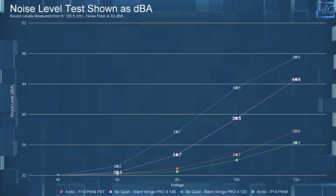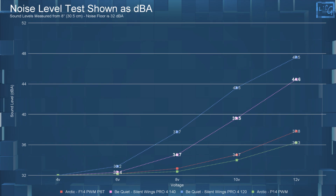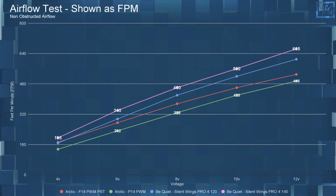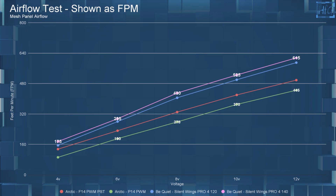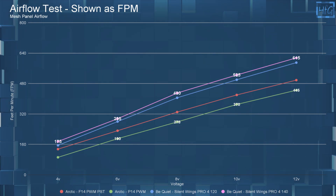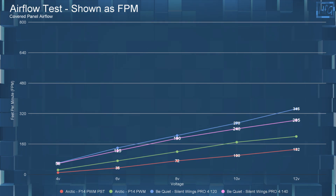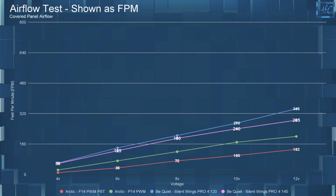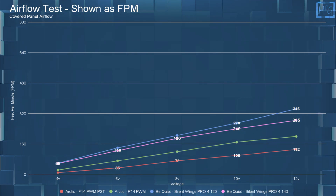When comparing the Silent Wings Pro 4 140mm to these other fans: at 8, 10, and 12 volts, it is not as loud as the 120 Pro 4, but it is louder than the Arctic fans. Moving on to airflow — with no obstructions, the 140 Pro 4 is moving more air at each voltage. In the mesh panel testing, it is still moving the most amount of air at each voltage, though the 120 Pro 4 is nipping at its heels. In the covered panel testing, the 120 Pro 4 does move more air at each voltage, which makes sense because smaller, faster-spinning fans typically have higher static pressure, so they pull more air through the covered panel.